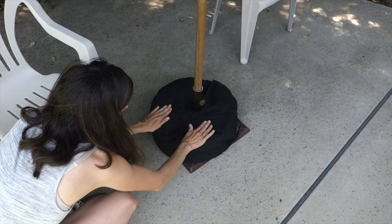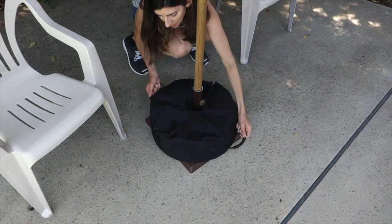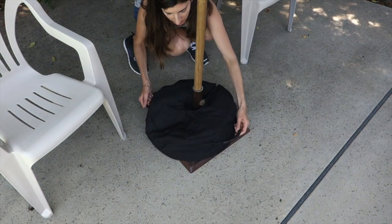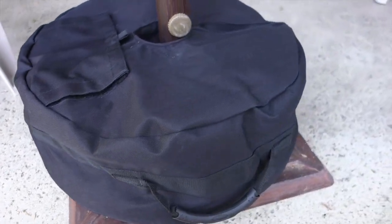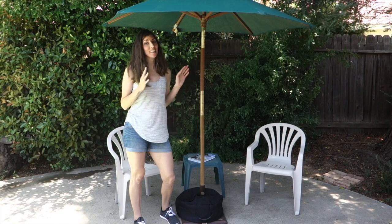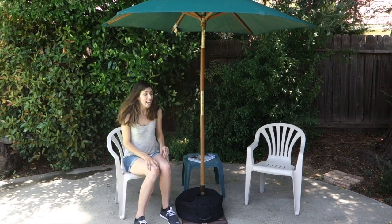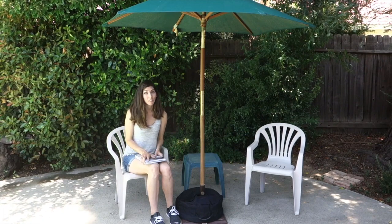All you have to do is close the flap and you're done. Simply adjust it if need be by just twisting it around the base. All you have to do is fill the bag with sand, then sit down, relax, enjoy yourself, and you don't have to worry about your umbrella taking off if there's a big gust of wind.